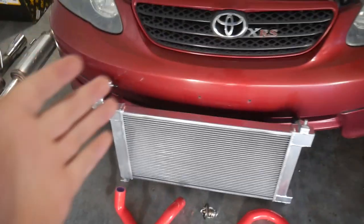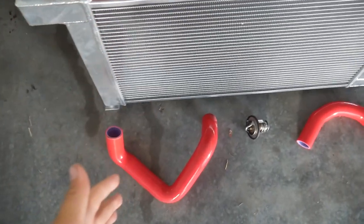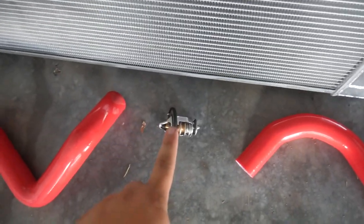Today I'm going to be upgrading the cooling system of my 2005 Toyota Corolla XRS by installing a new radiator, new hoses, and a new thermostat. So let's go ahead and take all of this stuff out of the box.